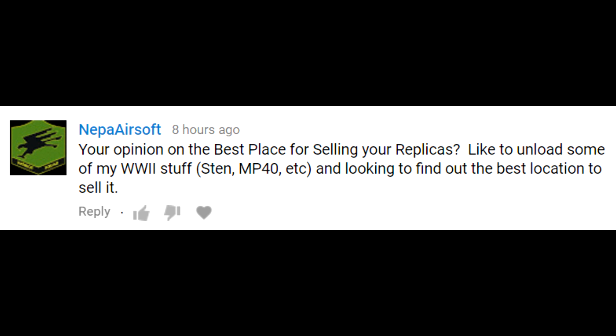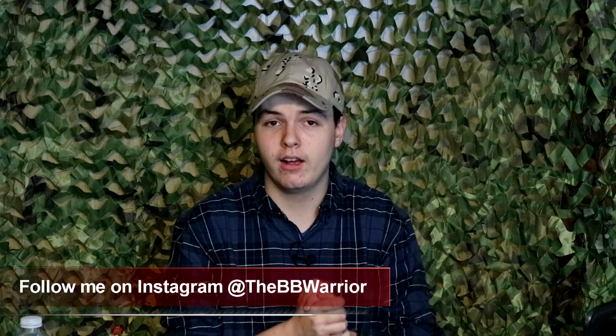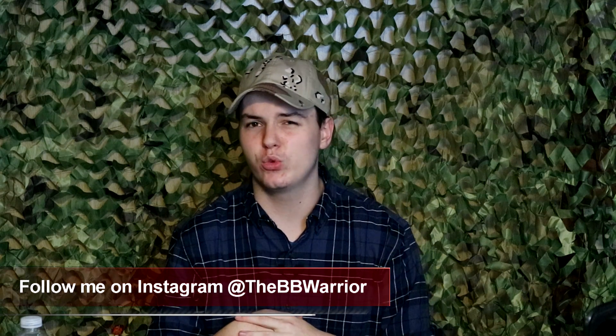Nepa Airsoft asks: what's your opinion on the best place to sell your Airsoft replicas? In his case it's World War II Airsoft guns. I think Airsoft is in an interesting place right now — for a while forums were the way to go, and in a lot of the impressionist community that's still the case, like Dev Team 6 has a pretty active forum still. However, everyone migrated over to Facebook, and then all the Airsoft groups got hit — you can't sell Airsoft stuff there anymore.